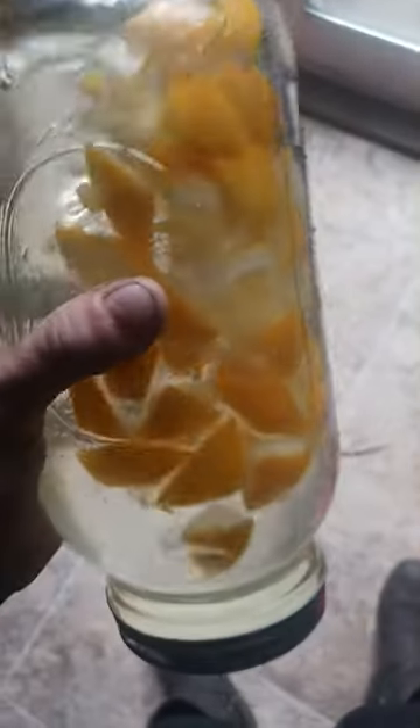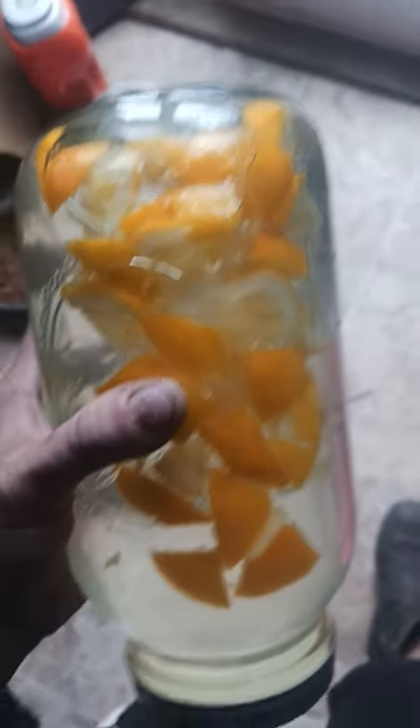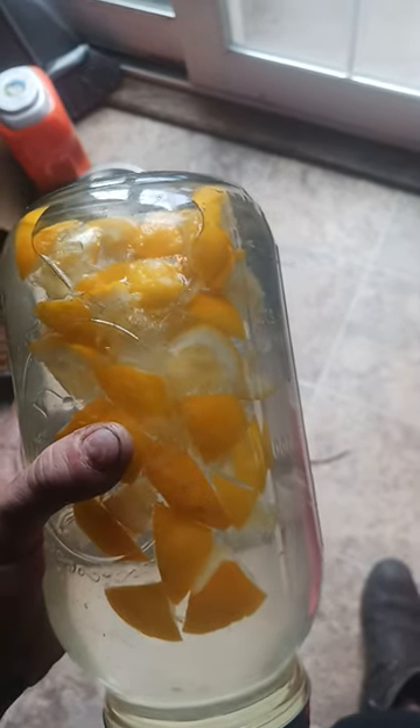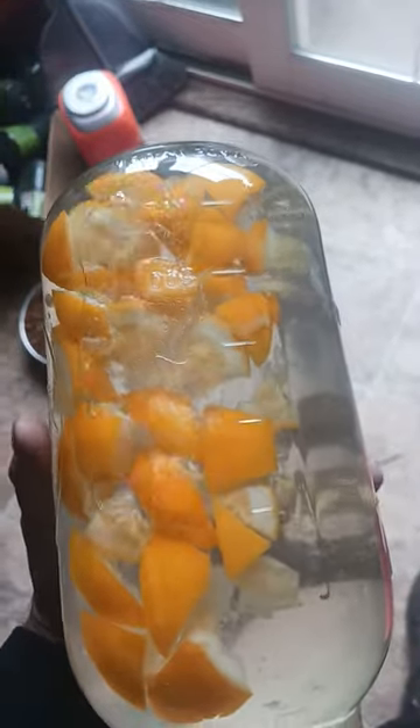I've sprayed my brambles, my roses, my tomatoes, my lettuce, my grapes, banana trees — anything that gets any insects on it at all, I spray this on it. And it kills them within a couple of days.